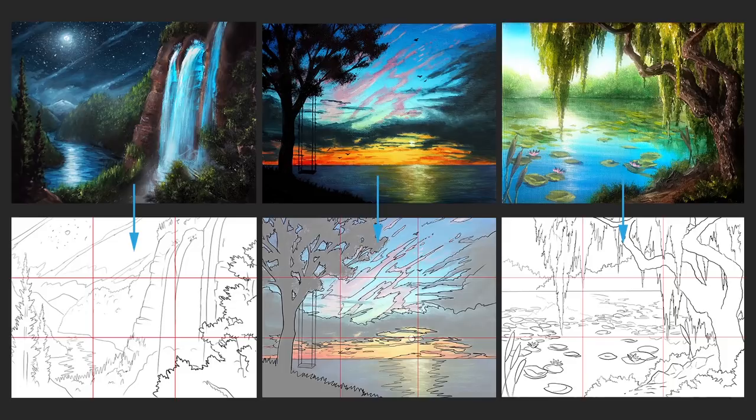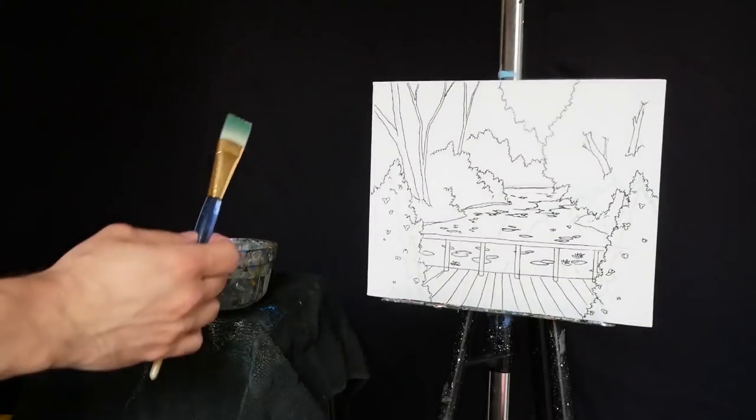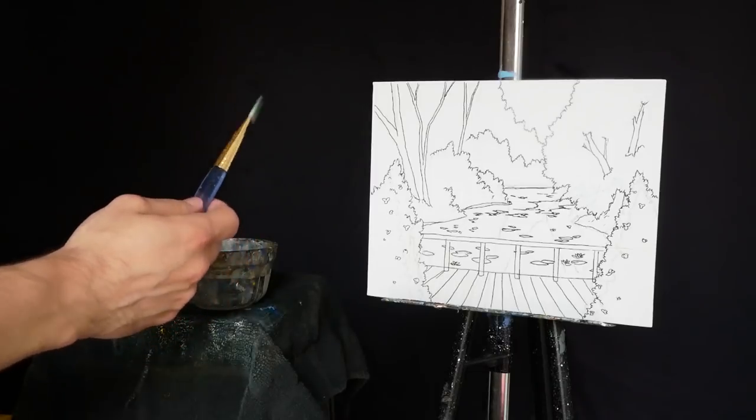As per usual, you can find the digital sketch of this up on Patreon for those of you who would like a little help with the drawing process. You can also find the full hour-long lesson up on Patreon, along with all of these and about 30 others. If you're interested, go check it out — link in the description. Let's jump into today's video!